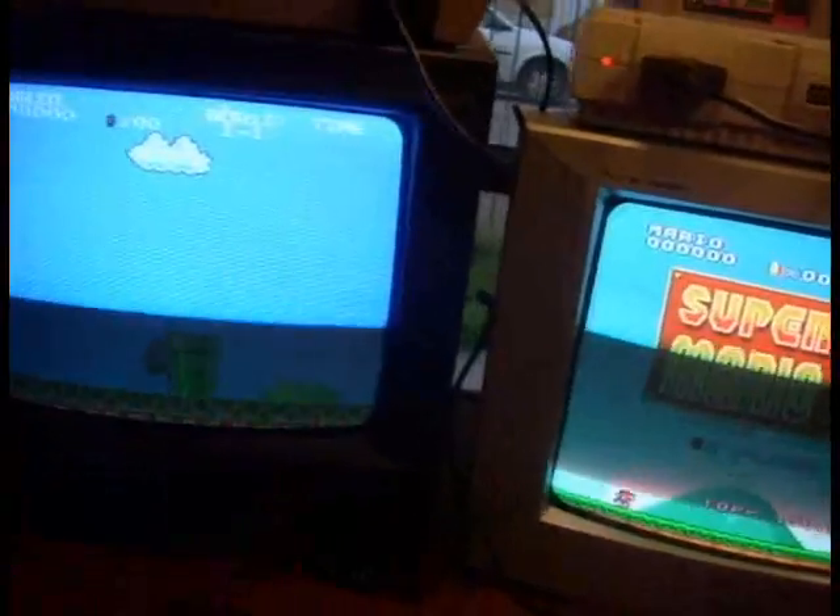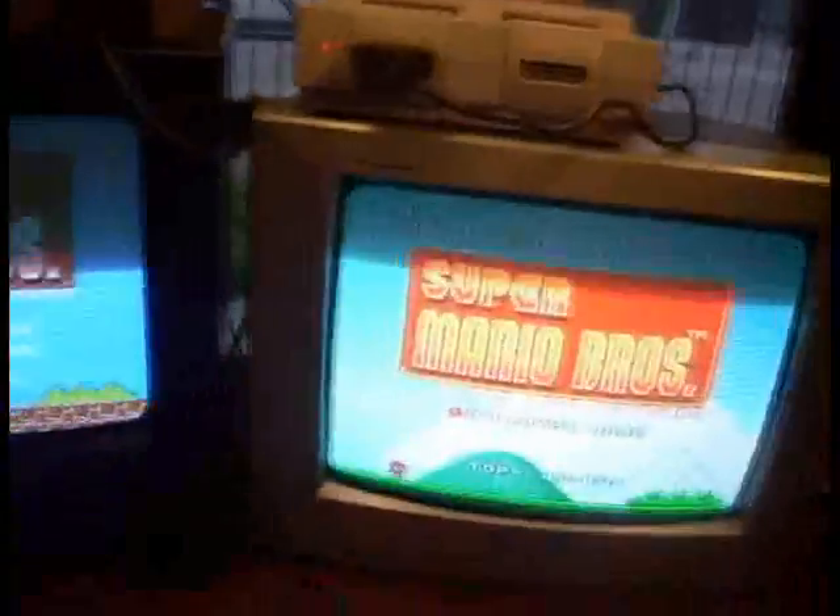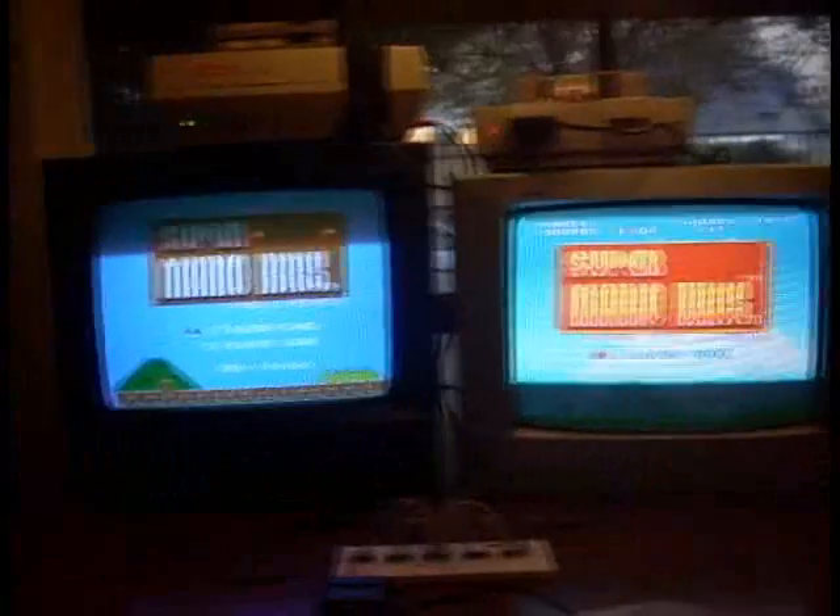So I'll be taking Super Mario Bros. 1, 2, and 3 on the NES and comparing them to their Super NES counterparts on Super Mario All-Stars. Without further ado, let's give it a go!